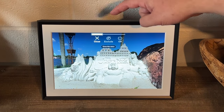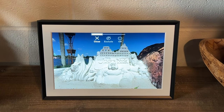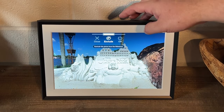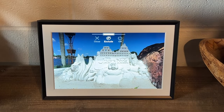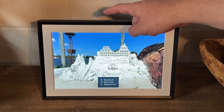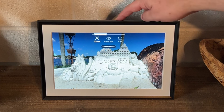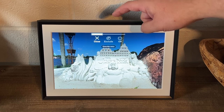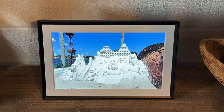If you tap and hold the top, you can close the image, exclude it, or turn it off. Those are the touch controls for managing photos. If you upload a picture and you don't want to see it anymore, you tap and hold, choose exclude, and it won't show up on your photo frame anymore. Then tap close and it'll continue on.